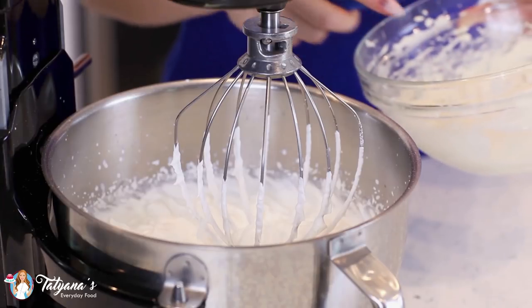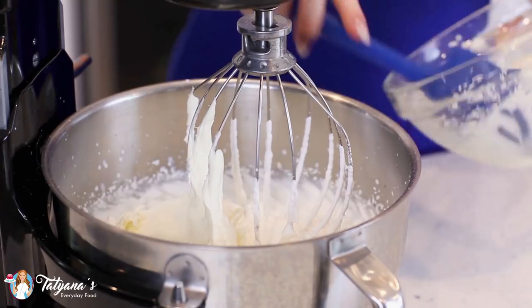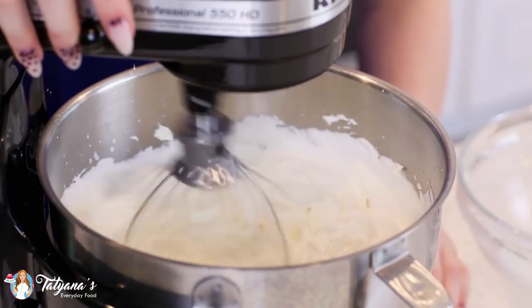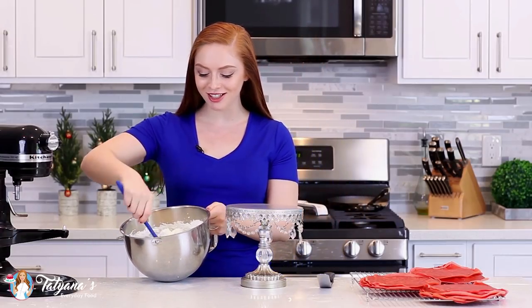Transfer the white chocolate cream cheese butter mixture into the whipped cream and give it a whisk for about 30 seconds on high speed until you get stiff peaks and a fluffy whipped cream frosting. My crepes are cooled, my frosting is ready, and this frosting is just so fluffy you could eat it by the spoonful.